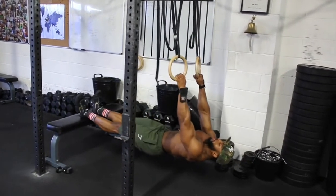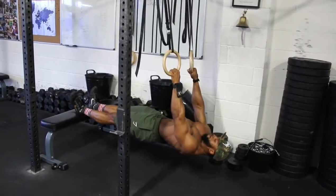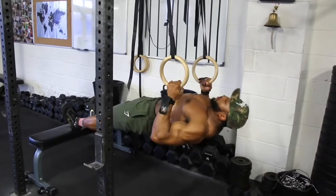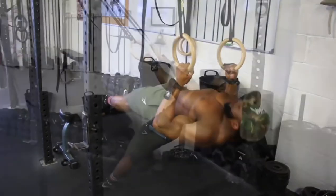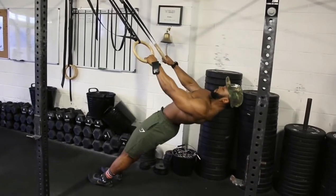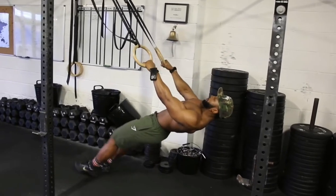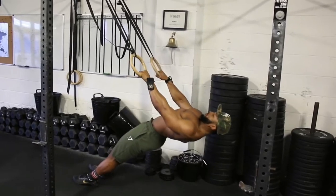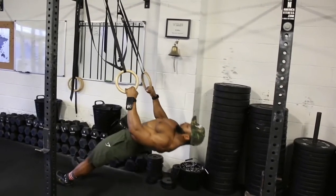To progress this movement, elevate your feet using a bench or plate. Alternatively, if you don't have rings, use a TRX and do exactly the same thing. If you find it difficult to start almost vertical to the floor, there are other positions you can use to make the movement slightly easier until you progress into starting vertically.